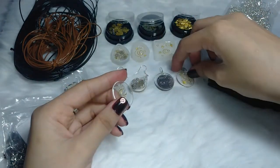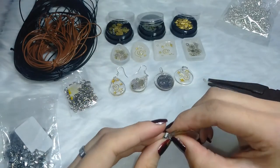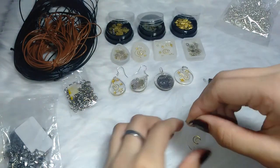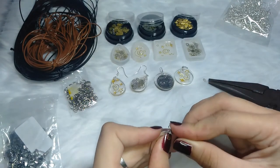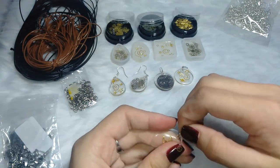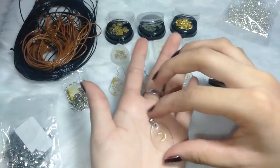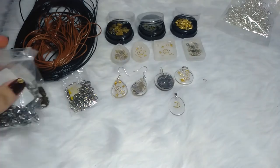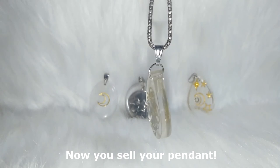This one is very simple and I like it. I will make more with this design and sell more of them. I love all of these, and this one is my favorite from all the pendants I've made. Now you can sell them on different platforms — you could use Shopee, Lazada, or Carousell.